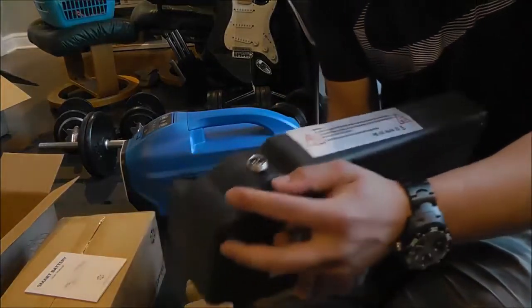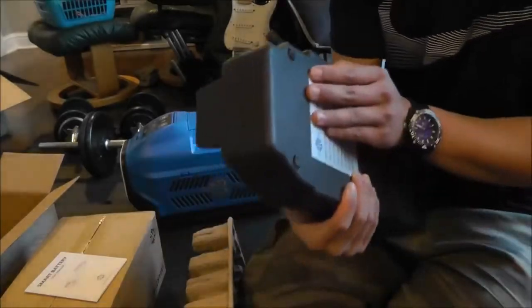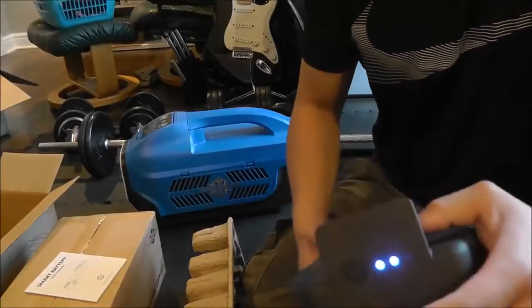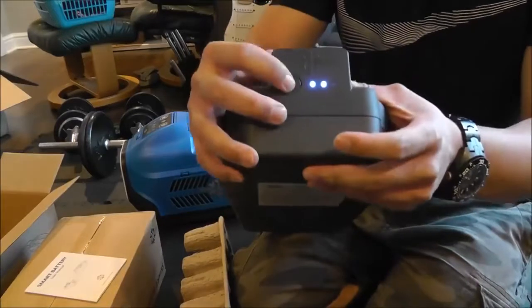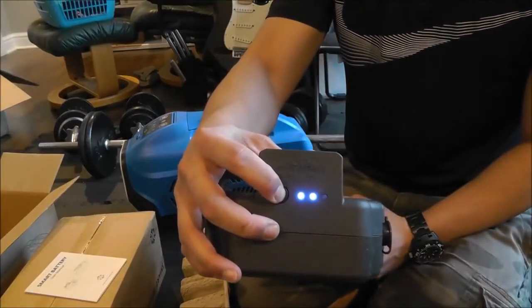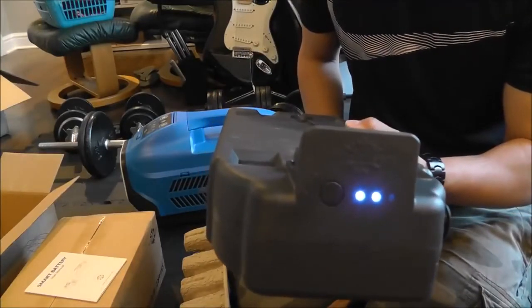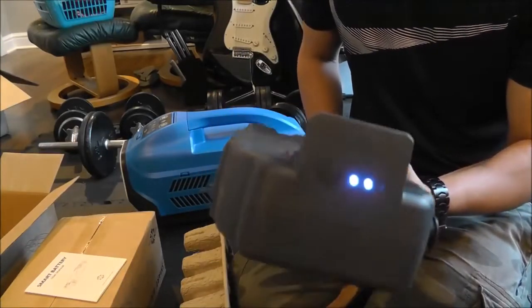Over here you have your charging port, which is that same four-prong connector that's on the back of the Zero Breeze itself. And then you have your power button in the front, which allows you to check your power level. If you press and hold it will turn the battery on. It's pretty quiet, all things considered — considering this thing has an extremely high output, I'm not too upset about there being a fan.